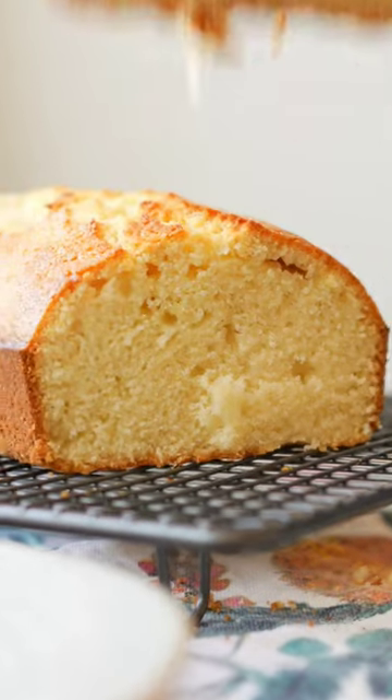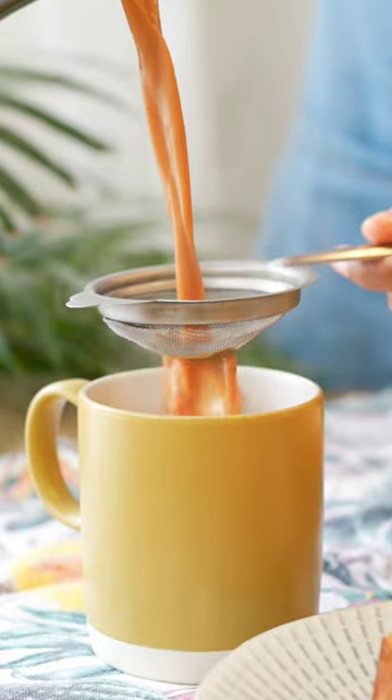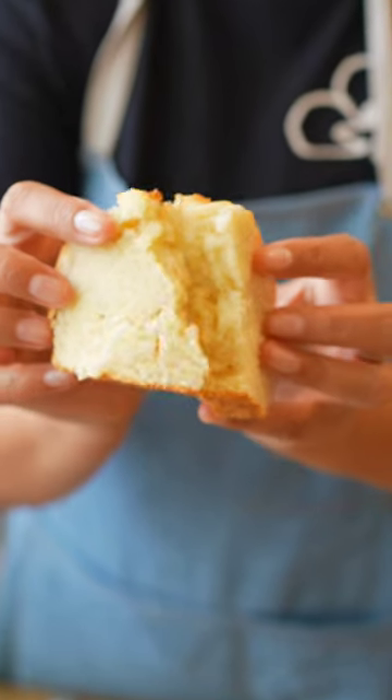Let it bake and then cool for 15 minutes and then slice through. This mkate wa sambe, also known as Swahili cake, is best enjoyed with a hot cup of chai or coffee. See the full recipe in the caption below.